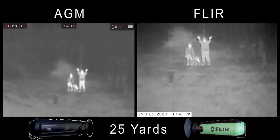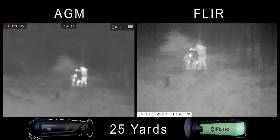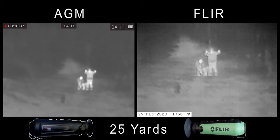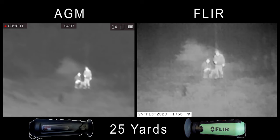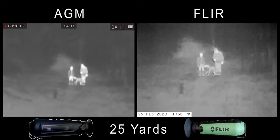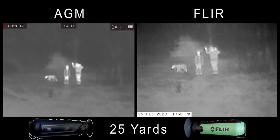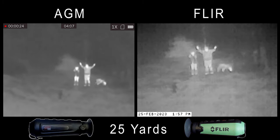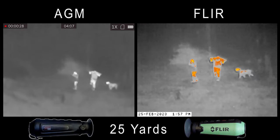So now we're going to get our first look at these things right here side by side. The AGM is looking pretty good at 25 yards, especially the subjects. I can see a little bit of difference in the detail in the background — look at those branches on the left-hand side on the FLIR versus the AGM. The AGM background looks a little bit foggy, and I'm wondering if it's going to struggle a little bit as the distance increases. But overall, it's looking pretty good.